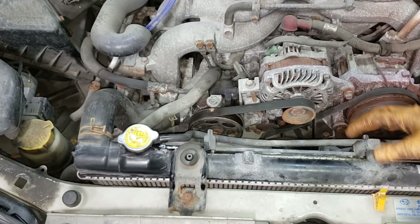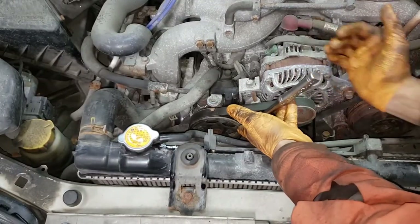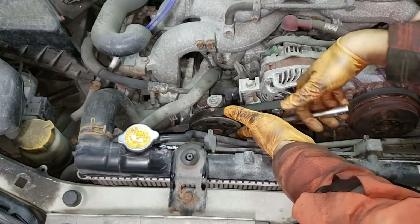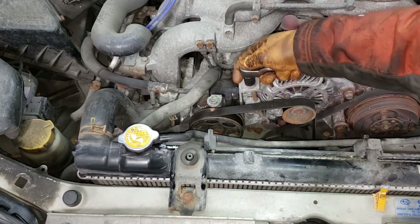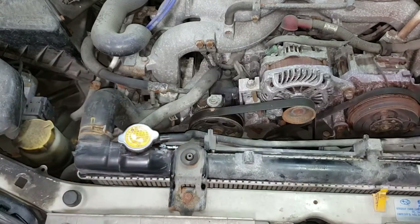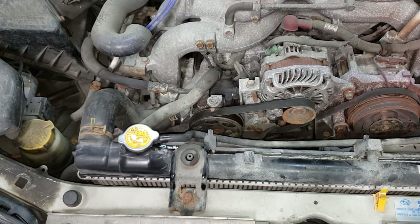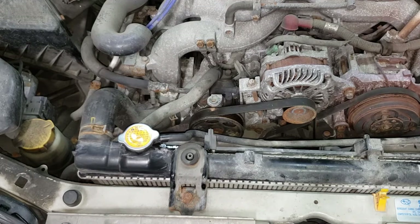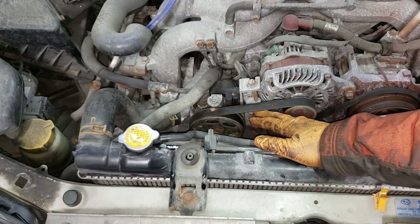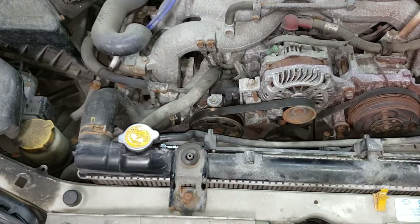Now what we're going to do is pull off our alternator power steering belt. Get your 12 millimeter again and just crank this bolt nice and loose. Once you have it loose, make sure that the tensioning bolt will actually loosen up. Well, it looks like this person didn't understand what anti-seize was about or any sort of lubricant. So now we're going to take a small blowtorch and remove the 12 millimeter bolt completely, then pull the belt off so we don't torch it when we heat this guy up.